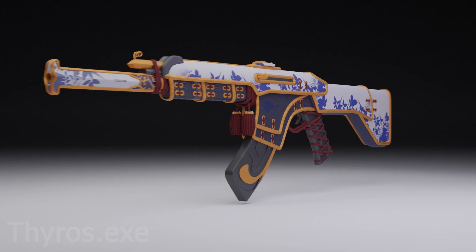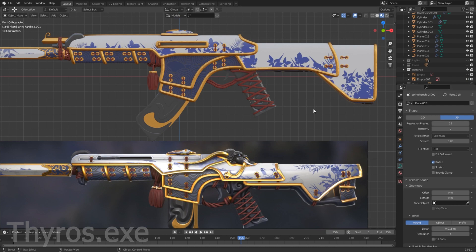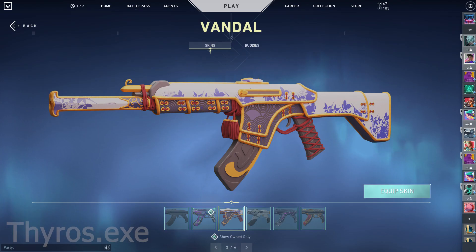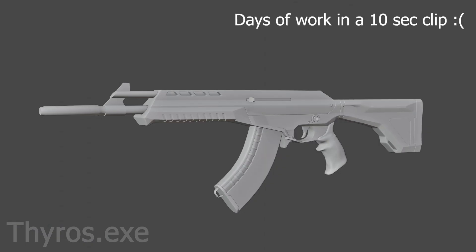This is a quick breakdown on what goes into making the Oni Vandal skin from Valorant in Blender 2.9. I needed a reference image from the Oni Phantom, because that's the closest thing to the Oni Vandal that is in the game right now. I also needed a Vandal 3D model to base my design on.